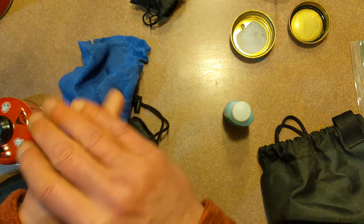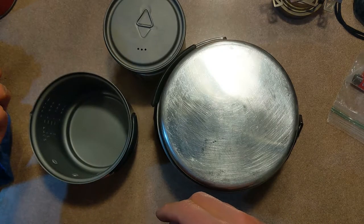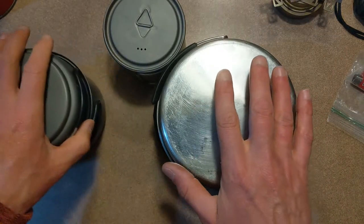Alright, let's go outside and cook something. Actually, let's talk about pots a little bit. I'll show you the three main types of pots you'll run across when you go shopping for this stuff.